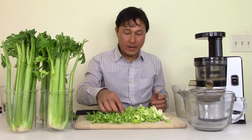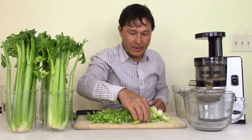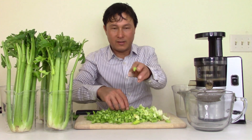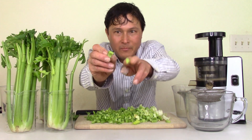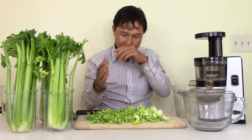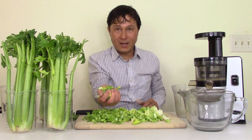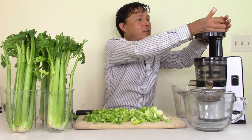Let's go ahead and turn this on. Now that we've got everything pre-cut — maybe quarter inch, some pieces down to eighth inch — thinner than my finger — you're just going to take a handful at a time and dump it in the feed chute.